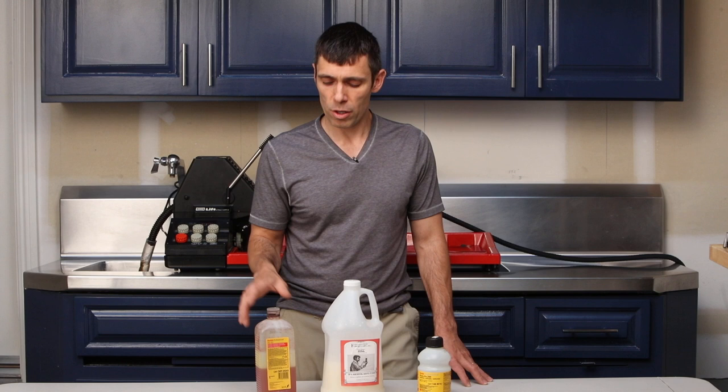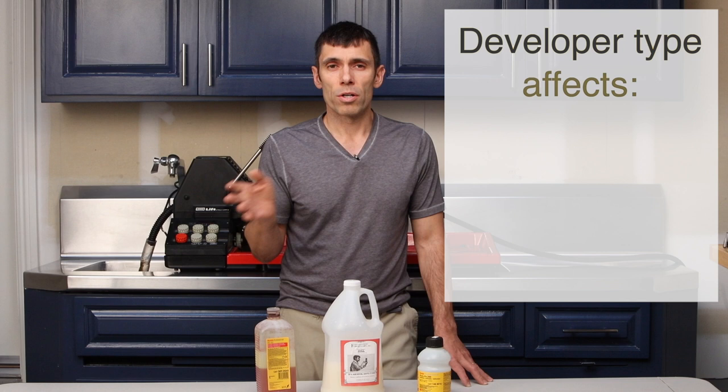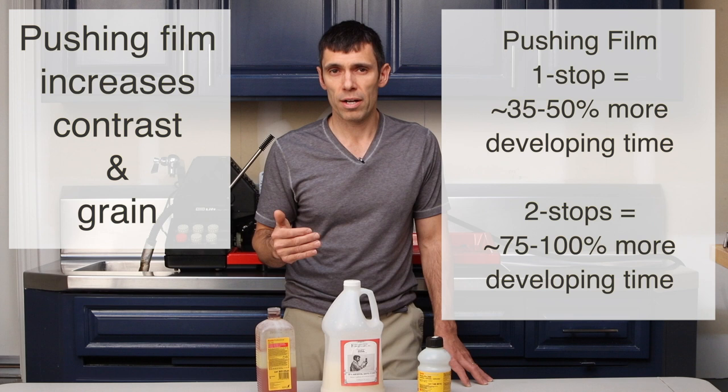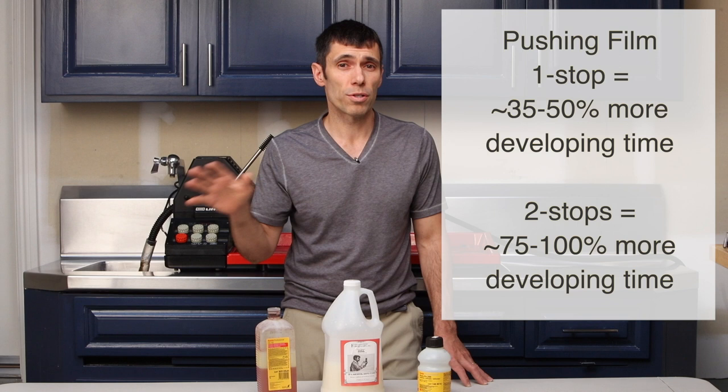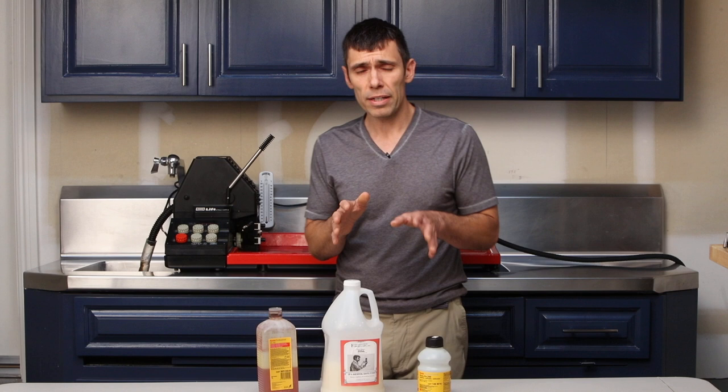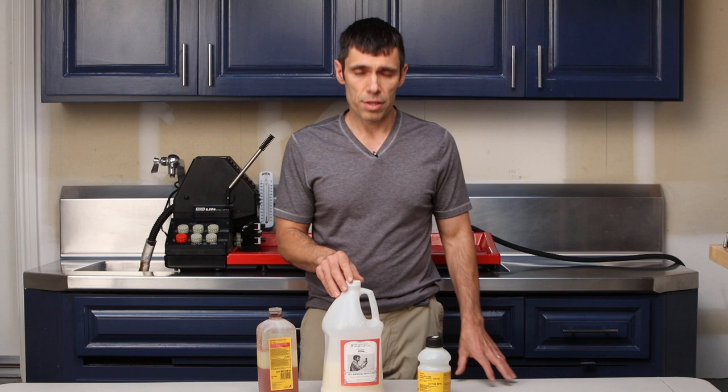The differences among all of the developers are subtle enough that I'm not really interested in playing around with contrast differences. There are so many steps along the way where you can add or remove contrast in black and white film developing and then in post processing, whether digitally in Photoshop or printing in the darkroom. So I keep it simple. The stop bath I use is water — I don't even bother with stop bath chemicals; water is just fine to stop the action of the developer.